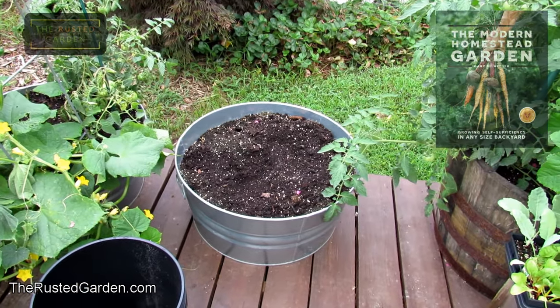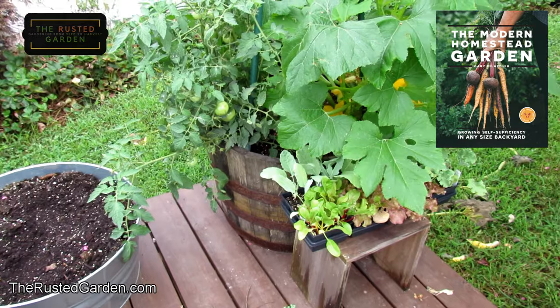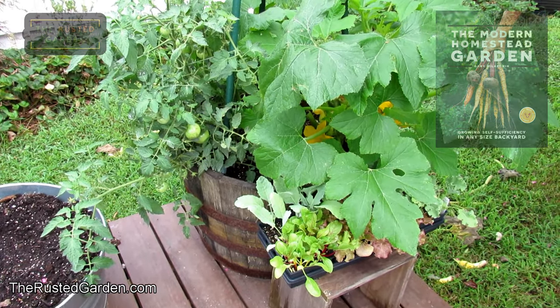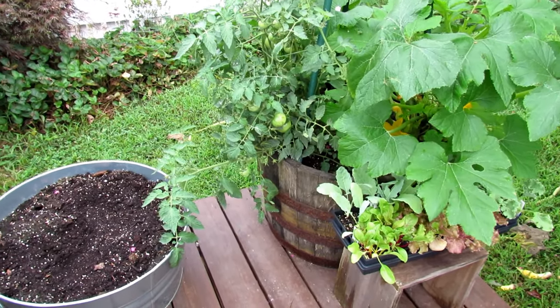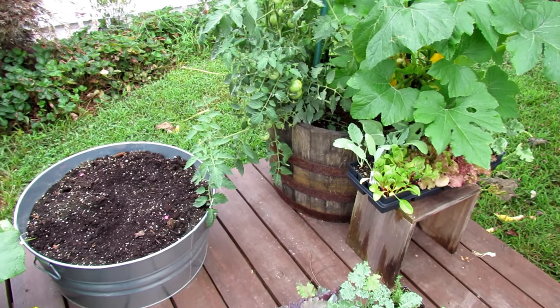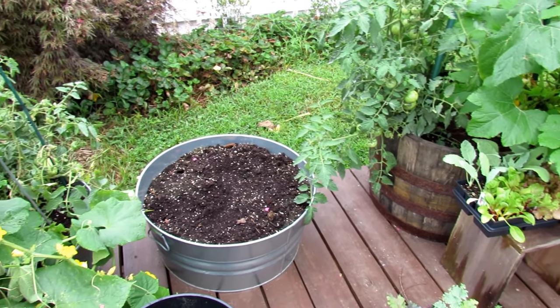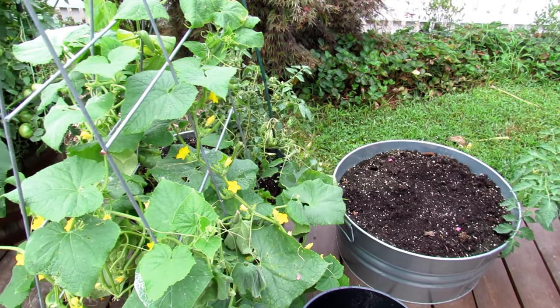Those metal containers are about 20 gallons. These half whiskey barrels are probably almost 40 gallons, so you really have to start with a large container for these larger plants. All the containers have holes in them — you want them to drain, that's the second point. You don't want water sitting in your containers or it will kill off the plant by rotting the roots.